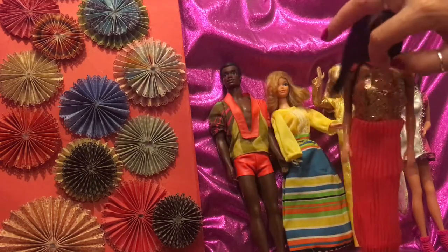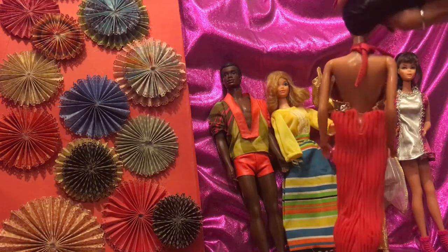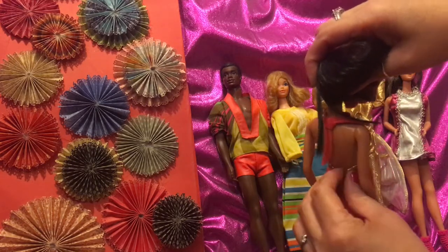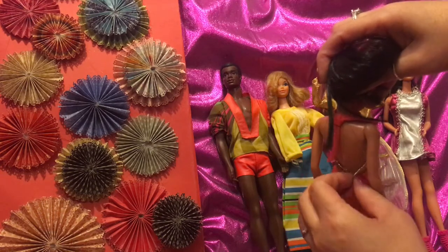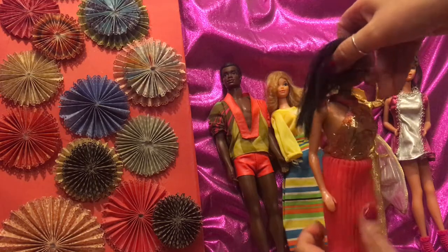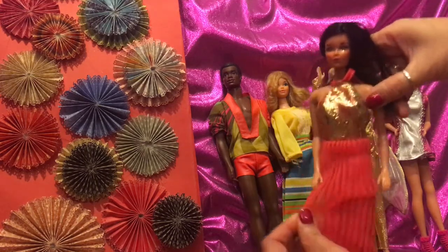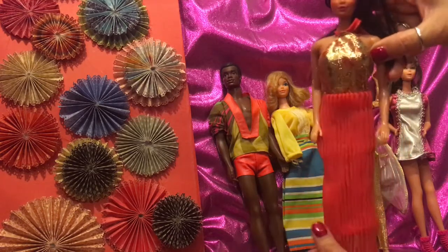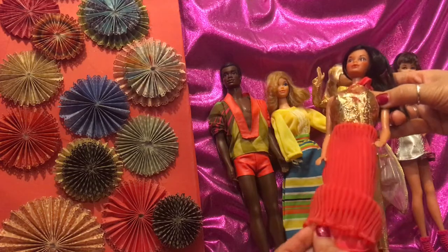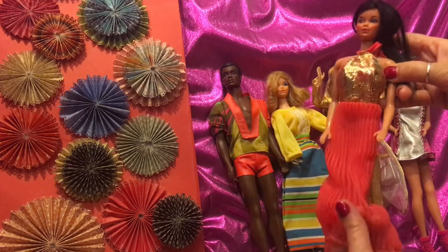I bought this dress from Walmart — it's a halter style dress. It's got some metal snap closures and a nice golden sheen on the top. It's a two-piece chiffon, lined with another piece of fabric which is like a polyester. Then you've got your chiffon layer and it really stretches.